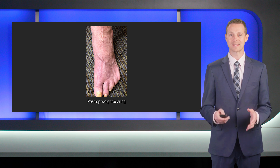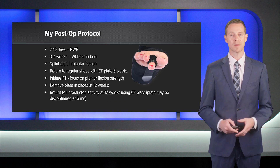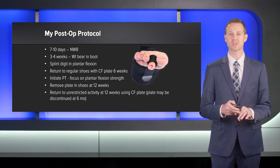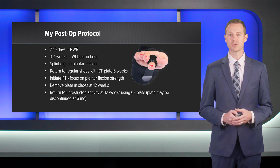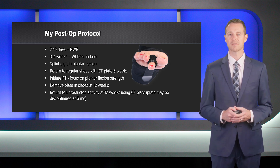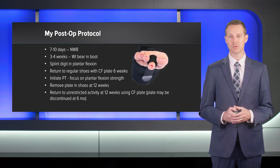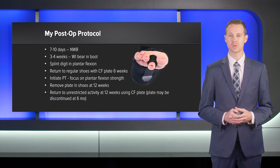Post-operative weight bearing is where you really see that everything's been repaired, as the patient walks and loads the foot for a good functional outcome. My post-op protocol is straightforward: I keep them off it until their first visit, then walking in a boot for about three to four weeks. I splint the toe into plantar flexion during the post-operative course to prevent soft tissue scarring and contracture. Return to shoes at about six weeks, with a carbon fiber plate inside to protect the repair. Physical therapy starts early, focusing on plantar flexion strength. I keep the plate inside their shoes until week 12, then they can return to regular activity and sports — continuing the plate for higher impact exercise and sports until about six months.